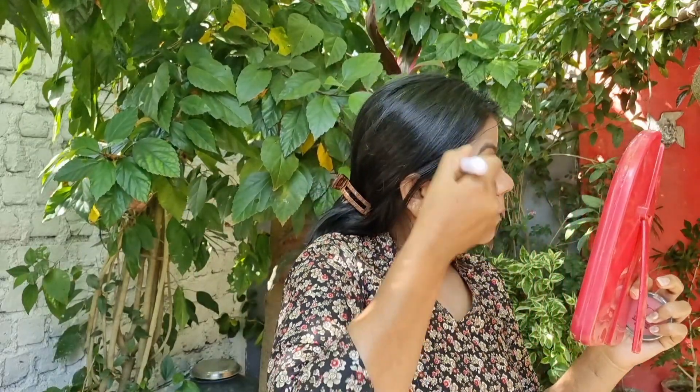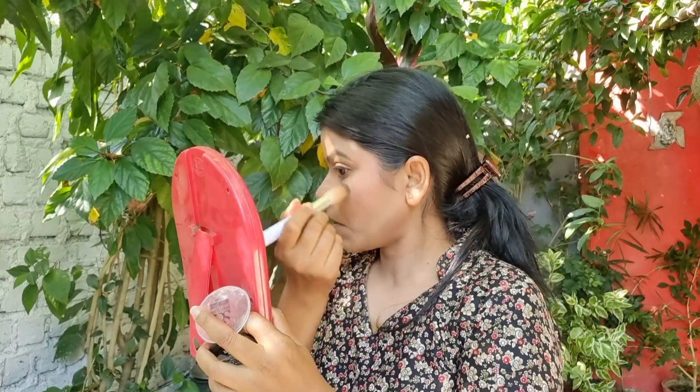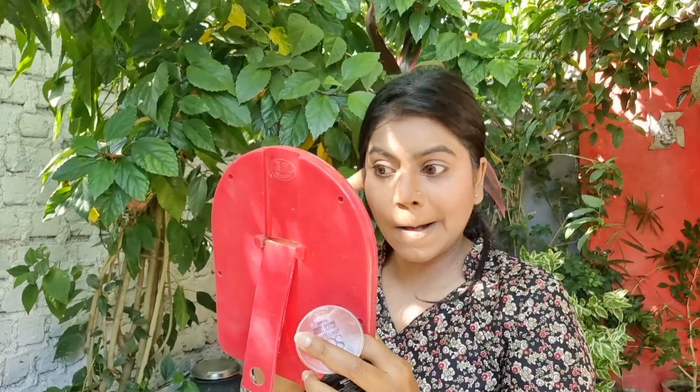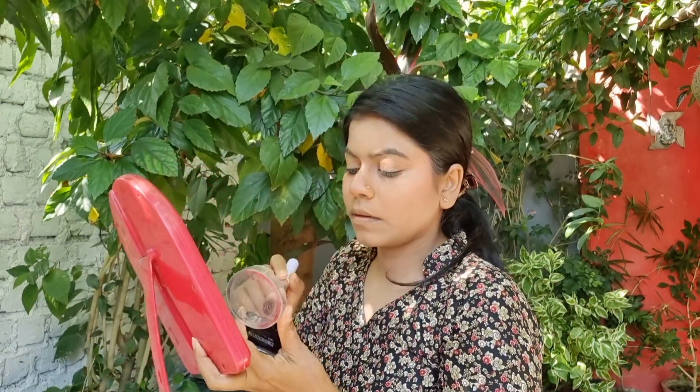After this, there are other steps. When we use contour, we use bronzer, blusher in a pink shade, and powder blusher. When I used concealer for the highlighter, we use a powder highlighter. I used Swiss Beauty blushers, contour, bronzer, and Swiss Beauty highlighter.